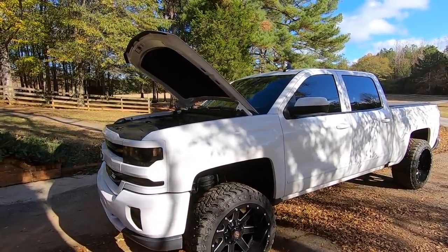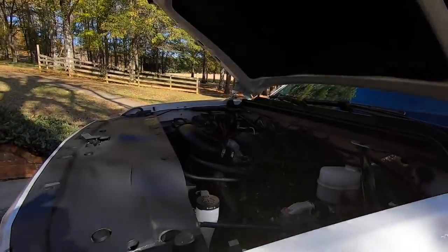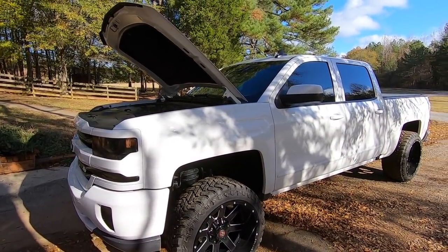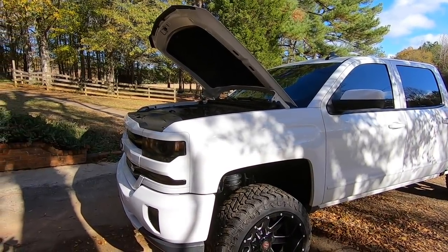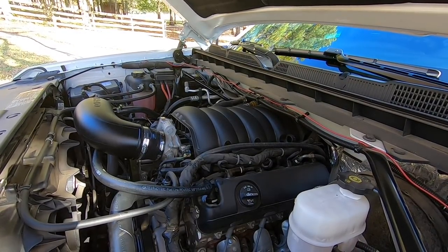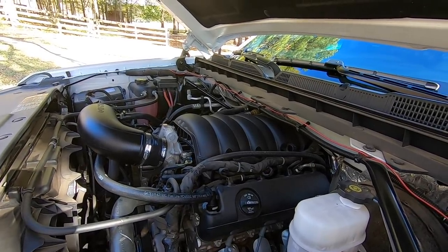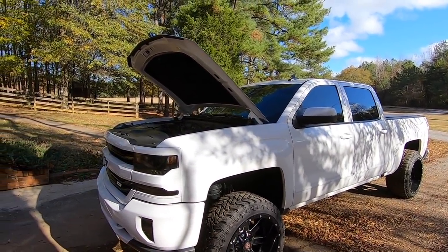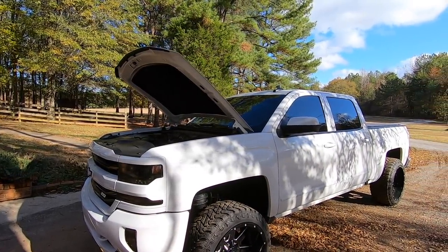Next year when the warranty's out, there's definitely a lot of things I'd like to do — throw a cam in this thing, maybe do some head work, delete the AFM, put a stall in it, maybe do long tubes. That's just the glorious things about Chevy life. A lot of opportunities and things you can do with the old 5.3 to really wake it up. I thoroughly enjoy this truck, and I think a little engine build would be absolutely sick coming up next year. Definitely leave me some feedback down below if you have a cold air intake or what you feel about it. I'll see you all in the next one.